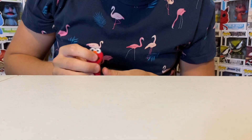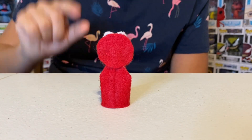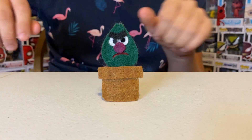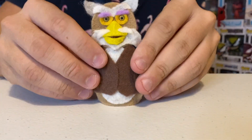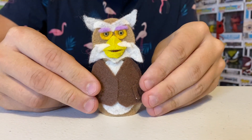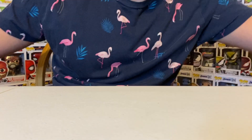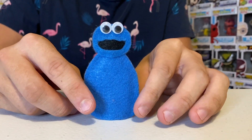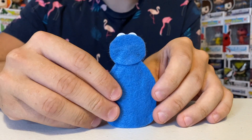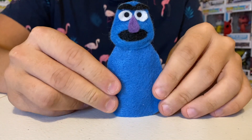Now we have Sesame Street. Let's go with Elmo. Then we have Stinky the Plant — he's in a pot. Then we have Hoots the Owl. And Cookie Monster — that made me startle, holy cow! Now we have Hairy Monster.